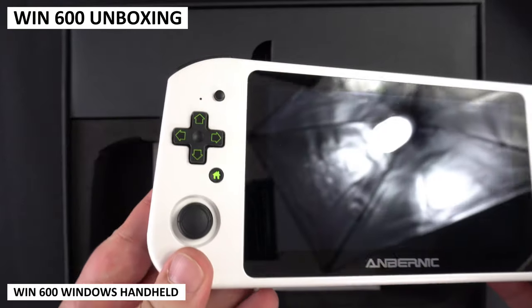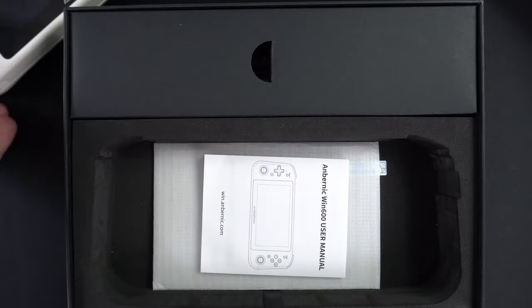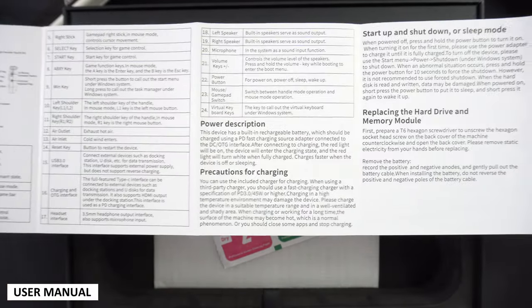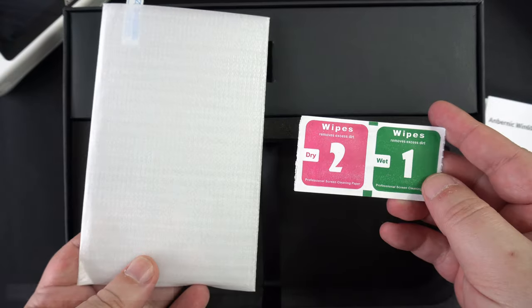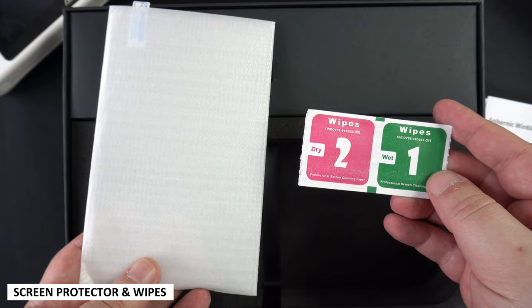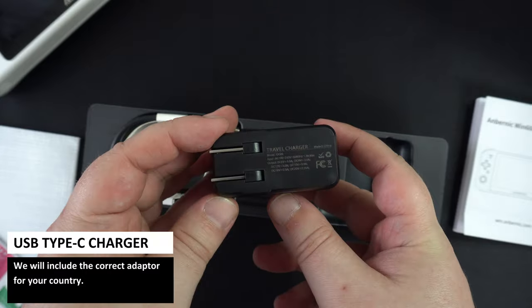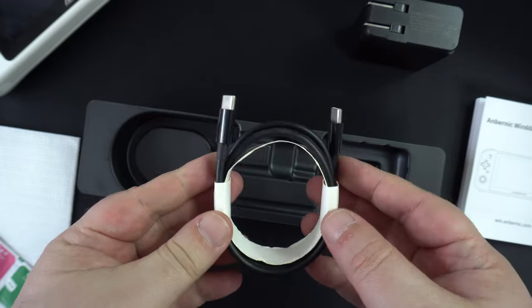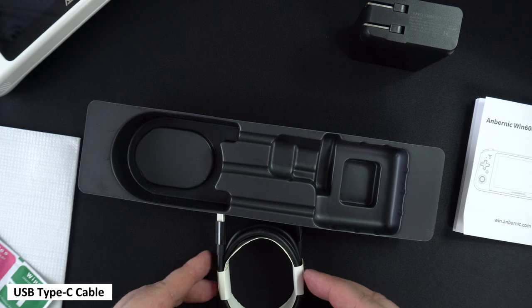As always, we start with the unboxing. Lifting the lid reveals the Win600 — we will show it in more detail shortly. Underneath, we have a user manual in English and Chinese, which covers the features and operation of the handheld. Next, we have a screen protector and some wipes for applying it. Inside the box, we have a 45W USB Type-C charger with the correct adapter for your country, and a USB Type-C cable for charging.